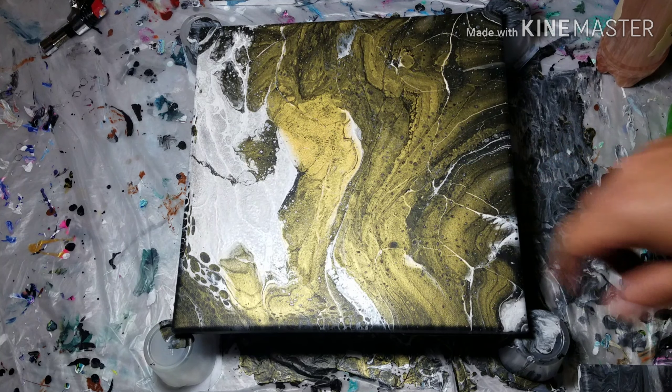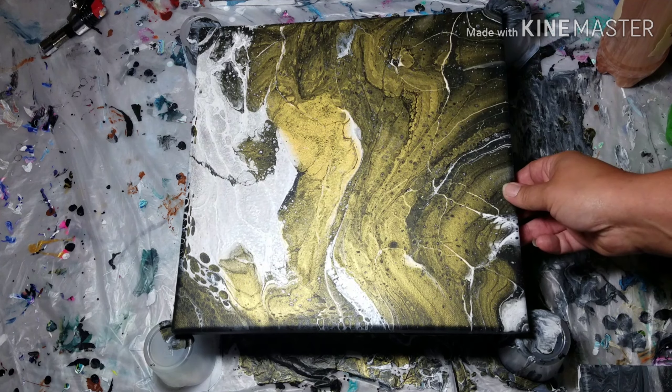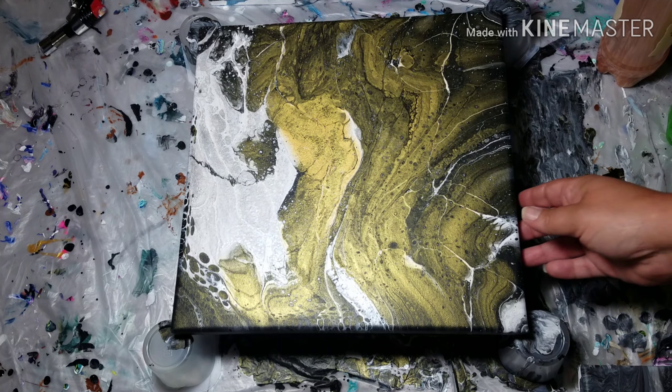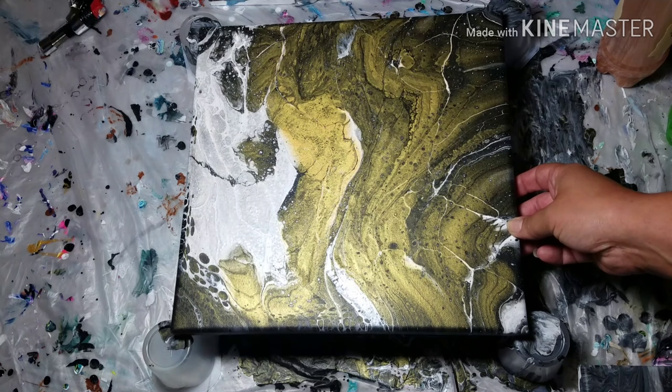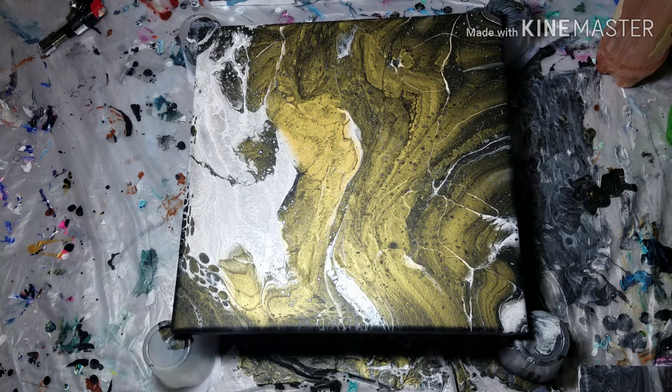Alright, here we go on the dried pieces. This one here was the Mixed Media Girl's new technique — the infinity pour — and it was just black and white and gold and silver, and I love it so very much. It's still a little wet in the middle but for the most part it's dry. That technique is just super fun to do and it's producing really cool results.